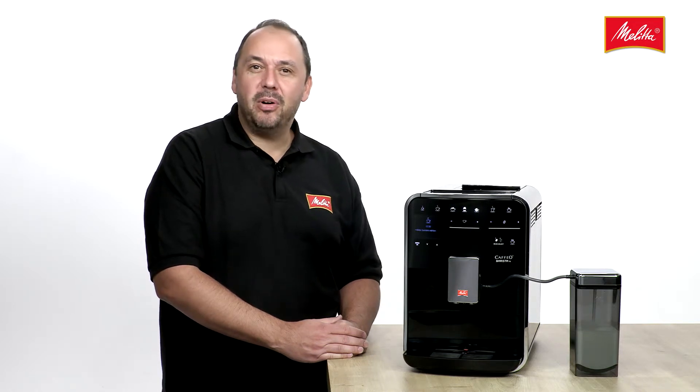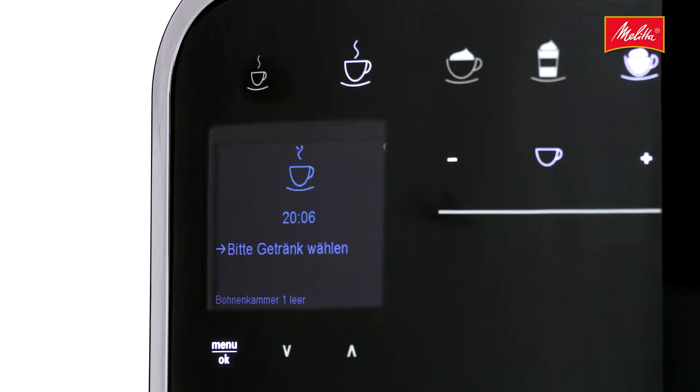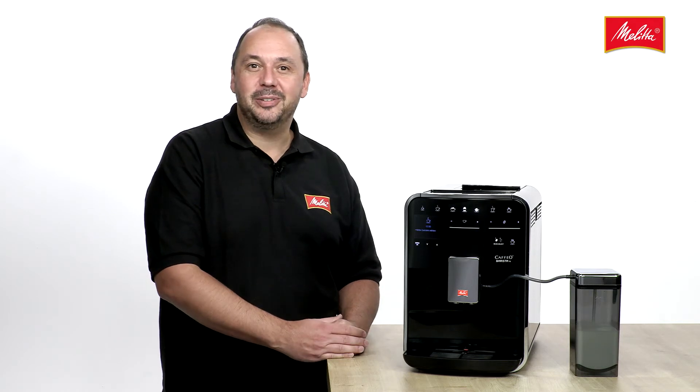Thanks to the active bean monitoring, the Caffeo Barista TS will also let you know when it's running out of beans, meaning you can always top them up before the bean container runs out.